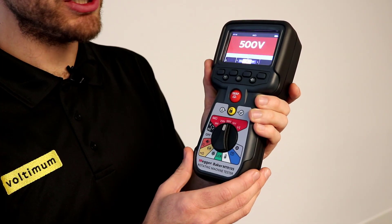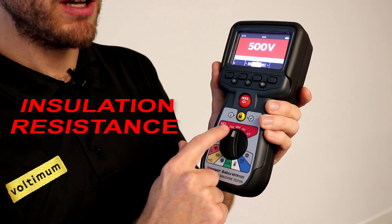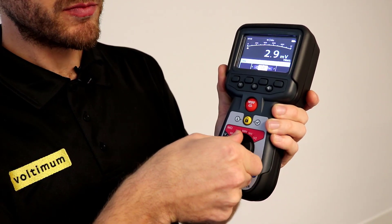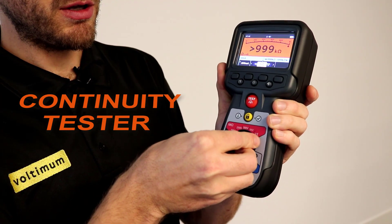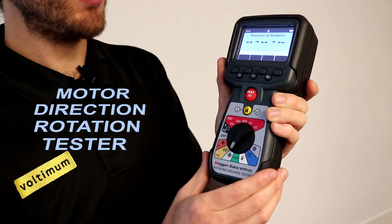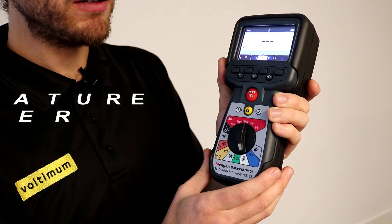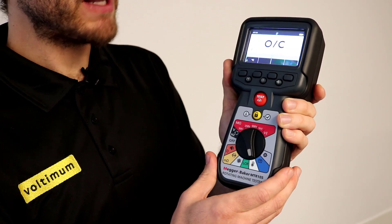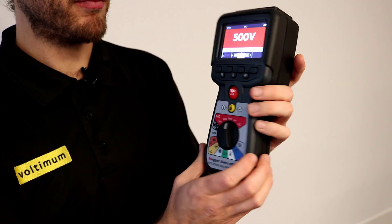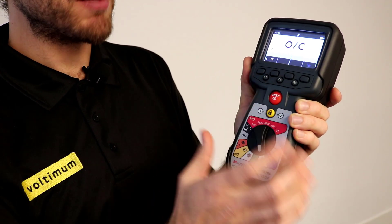The full colour display is fantastic on this unit — it's not black and white and it's very visually pleasing. Running through the different tests: insulation resistance is shown in red; turning the dial, voltmeter is black; continuity tester is orange; digital low resistance ohm meter is yellow; motor direction rotation tester is light blue; LCR meter is green; and temperature is white. The viewing angle is fantastic — you can see it clearly from a wide angle, which is great for productivity. It's very easy to navigate with a simple dial and minimal buttons, making it very user-friendly.